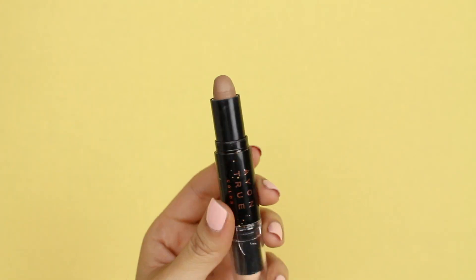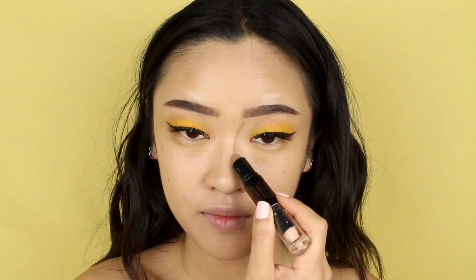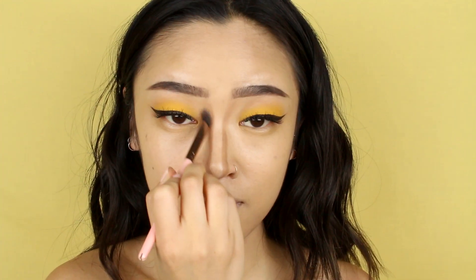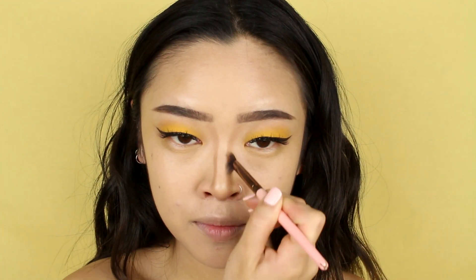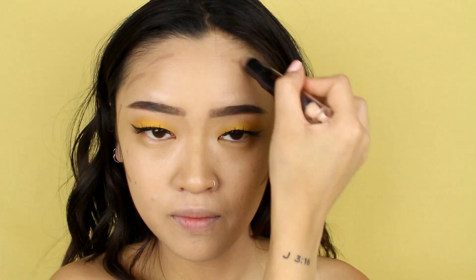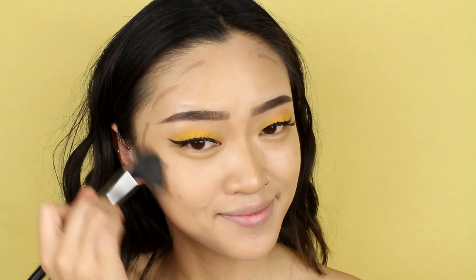For contour, I'm using Avon's True Color Contour Stick and I'm going to contour my nose first. This product is a bit more tacky and not as easy to move around, so I want to make sure I contour my nose first before applying it to the rest of my face. I like applying it under the cheekbones and also on the sides of my face and the sides of my forehead.